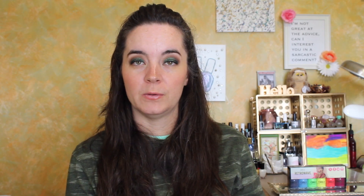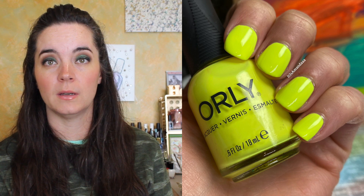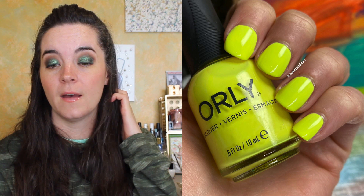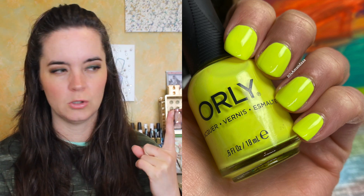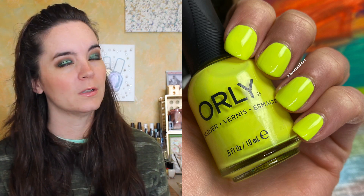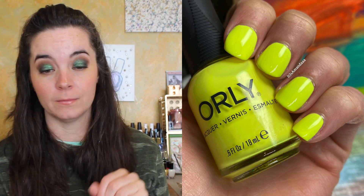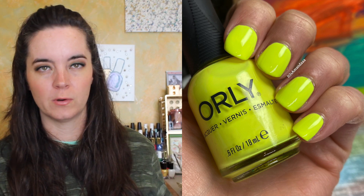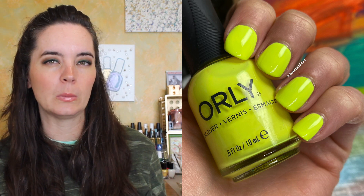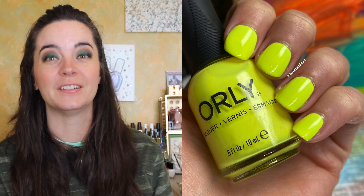The next polish is called Oh Snap. This is the highlighter yellow, and this one did need three coats. It had a good formula, but it's a neon yellow — it's pretty difficult, needing three coats for that. No issues with the formula. I have not compared this to Glow Stick. I haven't worn Glow Stick in a while, but the last time I wore it I thought the formula on it is not great. From memory, this formula is much better than Glow Stick. I don't know about the color comparison, but Oh Snap has a much better formula than Glow Stick.